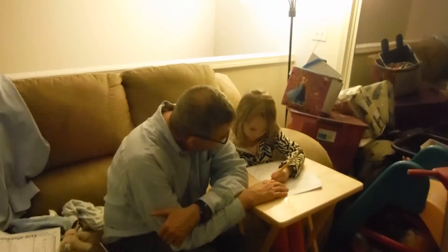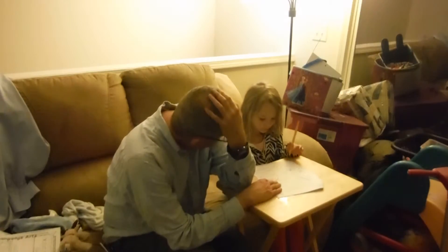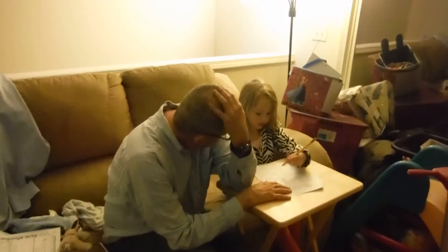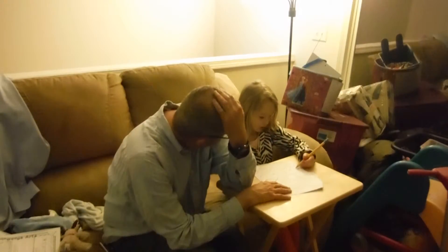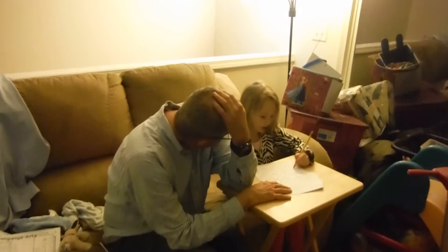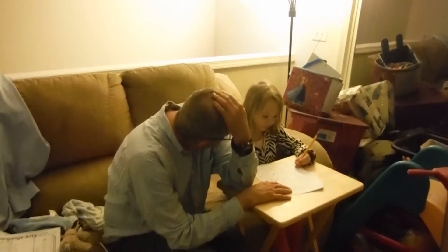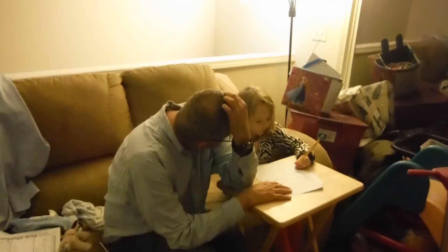What's that word? That's 'hour.' Hour? That's a silly word. Hour. Hour? That's like saying 'hour.' That's our house.